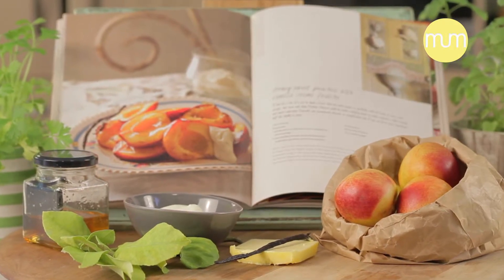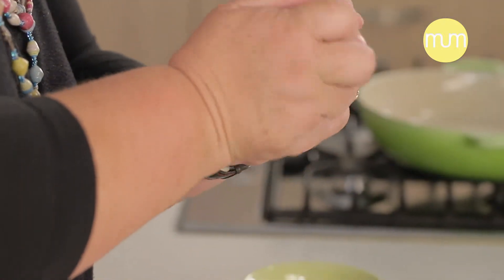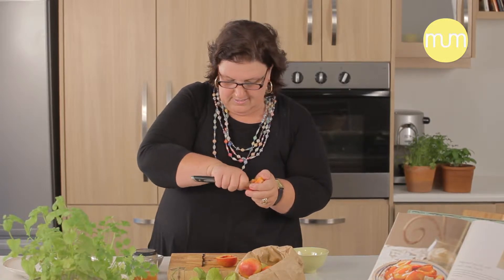Now the first thing you have to do is to half these peaches and then take the pips out. If you have a peach with a hairy skin, obviously you have to peel it and take the skin off, but with nectarines all you have to do is just wash them. So with your sharp knife, you just cut them in half. Sometimes the one is easy to do, the other one is just a little bit tricky.